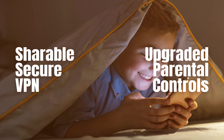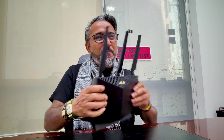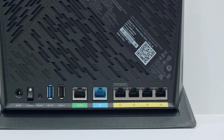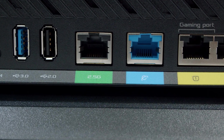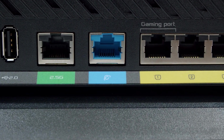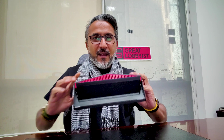It has great security with AI Protection Pro, Instant Guard, shareable secure VPN, upgraded printer control, a 2.5G port at the back, and a dedicated gaming port as well. It has adaptive QoS and port forwarding options. When you look at the hardware, it has a very beautiful and unique design. All LEDs light up right here, which is fantastic, along with LED indicators.